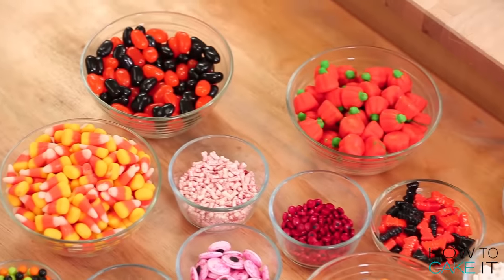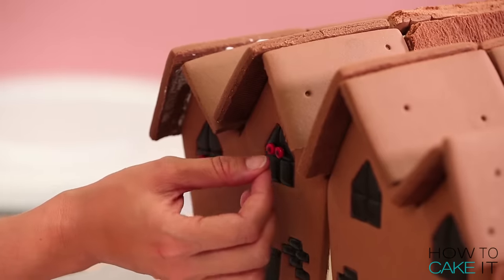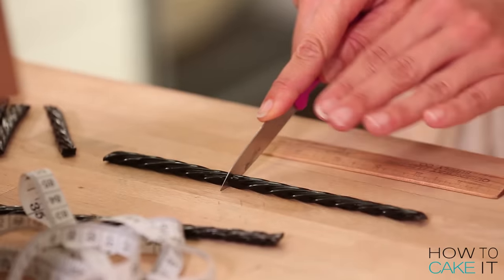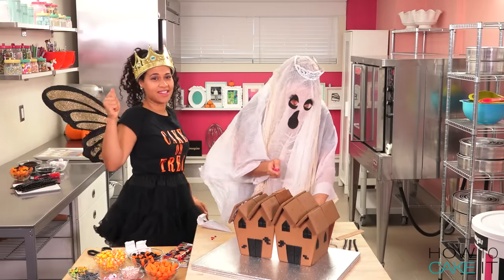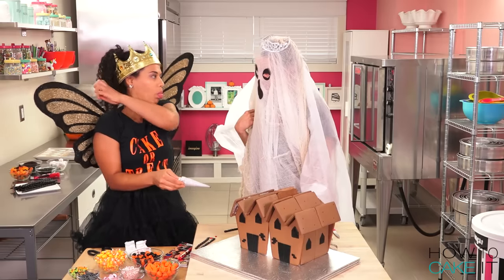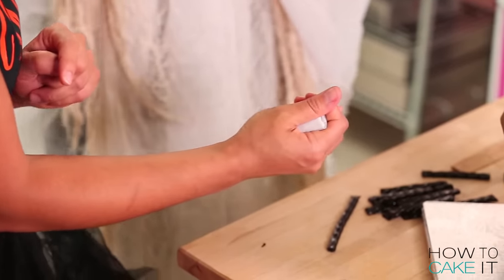I have a ton of candy. I'm using these red candy eyeballs and I'm going to glue them in place with some black royal icing to the inside of all of my windows. Make sure to keep the piping bag closed at the top, because if you just start squeezing here, it'll come out the other end. Squeeze with your thumb there and you can use your fist, but make sure your thumb is holding down the fold.